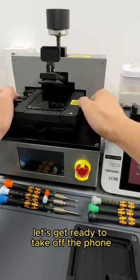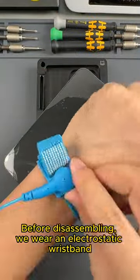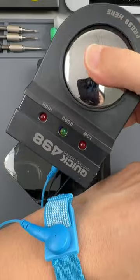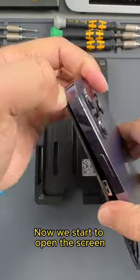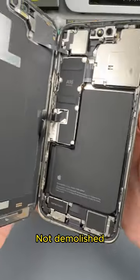Let's get ready to take off the phone. Before disassembling, we wear an electrostatic wristband and test that the function is normal. Now we start to open the screen — it's still very clean inside.